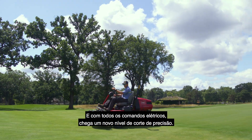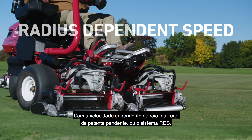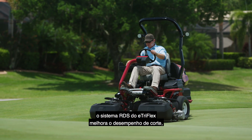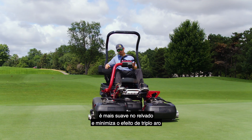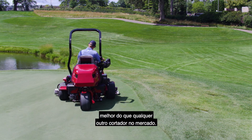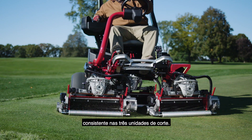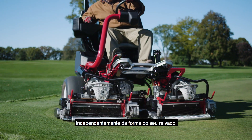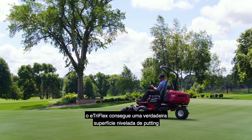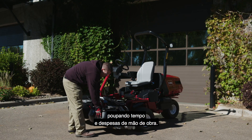With all-electric control comes a whole new level of precision cutting. With Toro's patent-pending radius-dependent speed, or RDS system, the E-TriFlex RDS system improves cutting performance, is gentler on your turf, and minimizes the triplex ring effect better than any other rider on the market. That's because each reel maintains a consistent clip rate across all three cutting units, no matter the shape of your greens. Ultimately, the E-TriFlex delivers an even, true putting surface, while saving valuable time and labor costs.